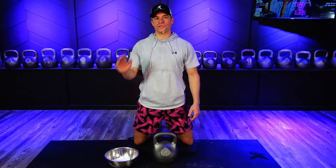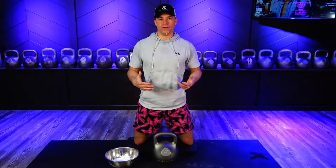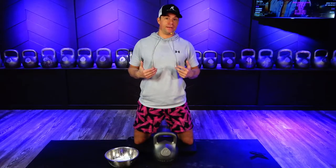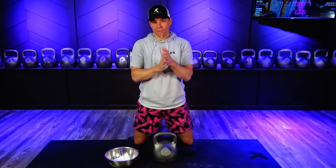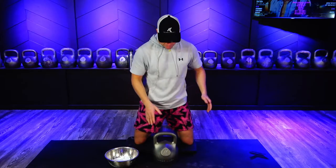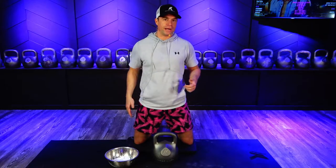Hello everybody, I'm Coach Nikolai and one of the number one questions that we get all the time is how and why do we chalk a kettlebell? So I'll start with the why. If you're like me and you sweat just basically by looking at exercise, chalk will help absorb a lot of that sweat that gets on your palms and also drips down onto your kettlebell, and it'll help absorb some of that sweat so your kettlebell doesn't come flying out of your hand.